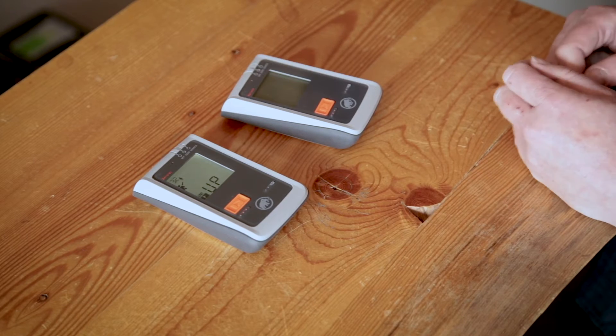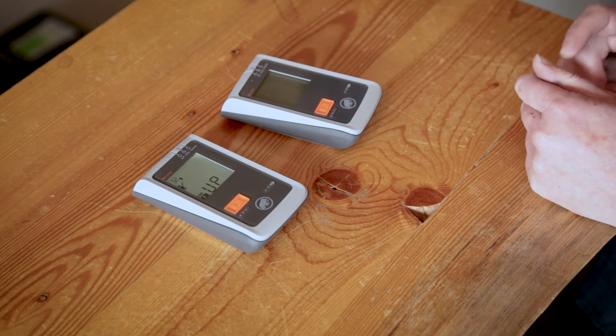Do the same thing with the second transceiver — switch it to send while pressing the flag button.